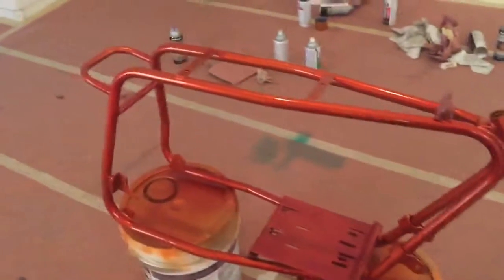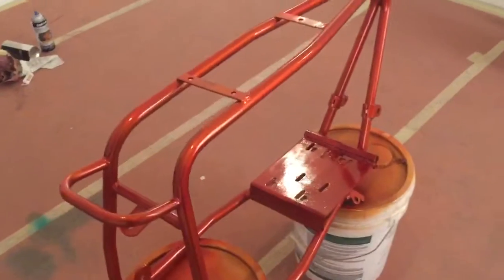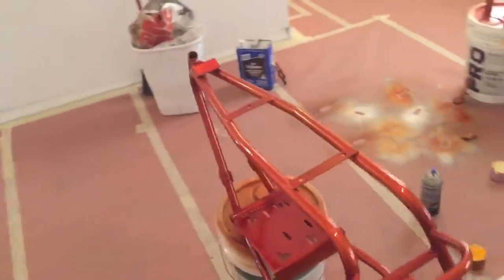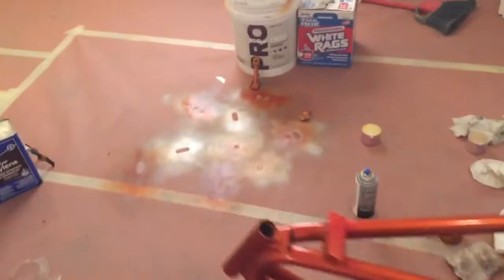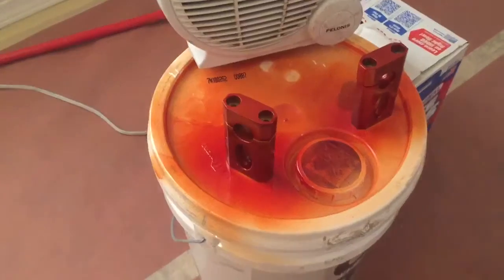Here we are at a secret location painting our bikes. It looks red on camera but it's orange — it's dupli-color metal cast orange. There's Mikey's doodlebug frame, got the kickstand. It's weird how it's coming up red on the camera but it is orange.